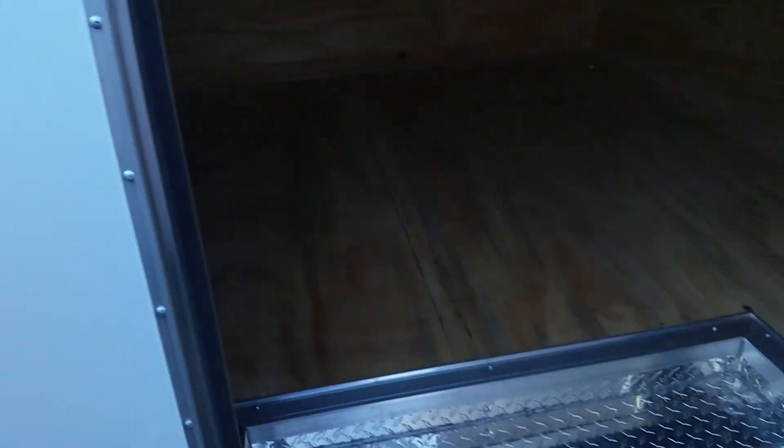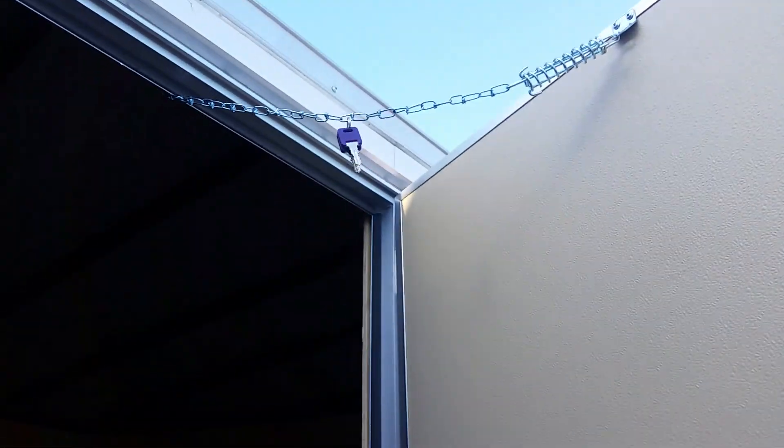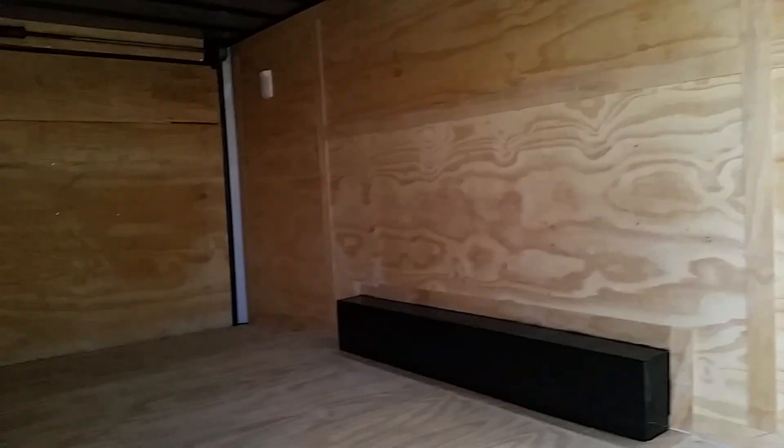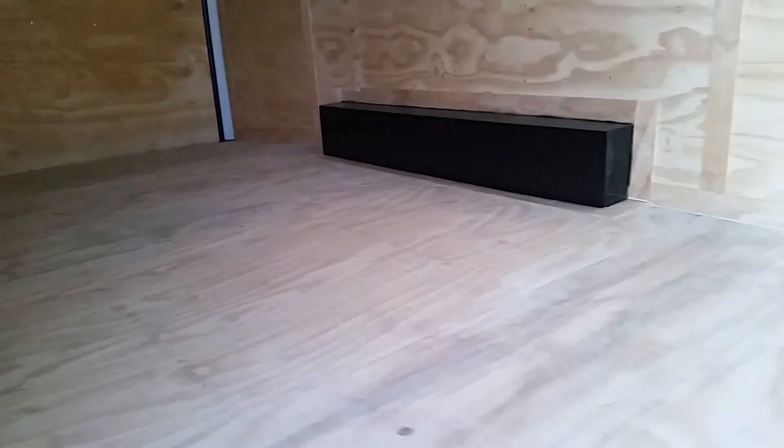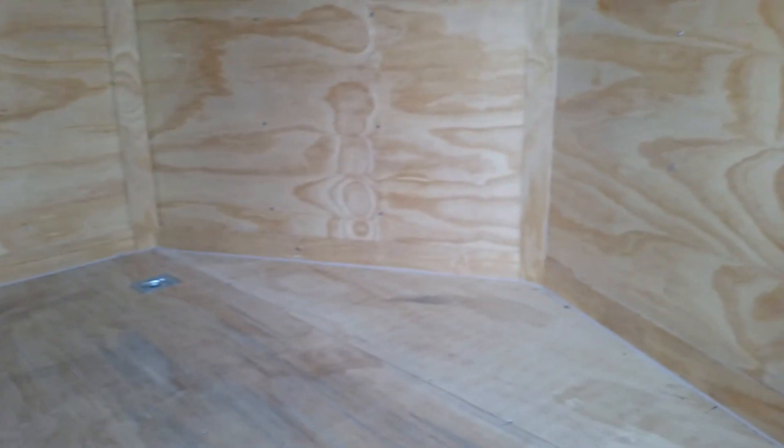Got your recessed diamond plate step here. Keys up there on your chain. You got your plywood on the walls and on the floors — clean plywood job, trimmed out beautifully. No luan, y'all — we don't believe in it.